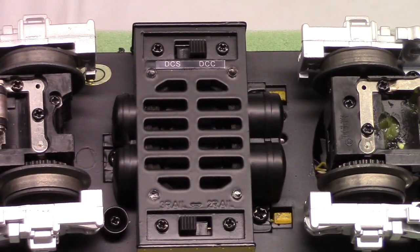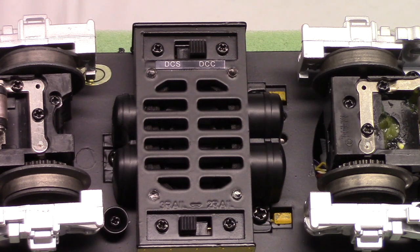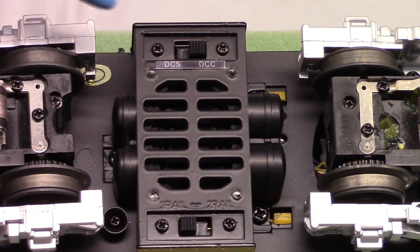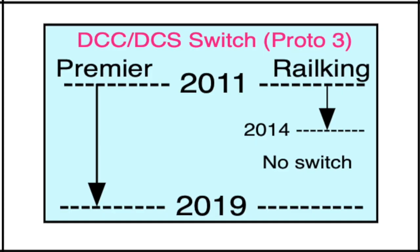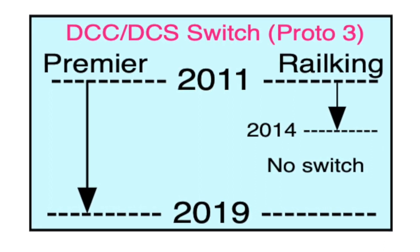Referring to where you find these switches: the Proto 1 engines were sound only. The Proto 2 engines added DCS capability — the digital capability — but not DCC. And then Proto 3, when it came out about 2011, they added the DCC capability. As I understand, all the Proto 3 engines from 2011 to the present have that DCC-DCS switch that you see here.